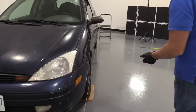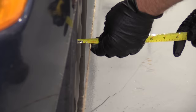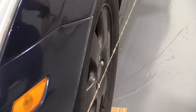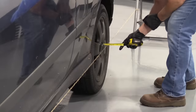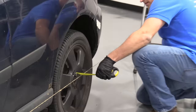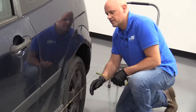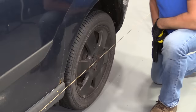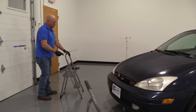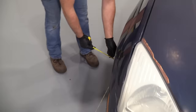We're going to set this up for both sides, and I want to get the string about an inch from the center cap using a tape measure. Move it a little bit closer — that's about an inch right there. I'll do the same for the back one. Make sure the string is tight and not touching anything. You can get it as close to the car as possible, but just make sure it doesn't touch. That looks pretty good. Then we'll do the same on the other side, getting about an inch from the center.